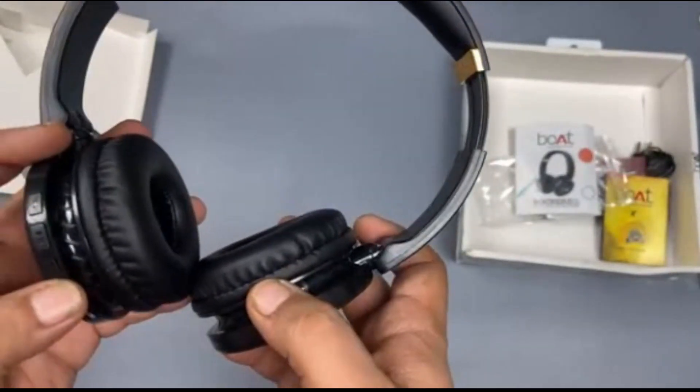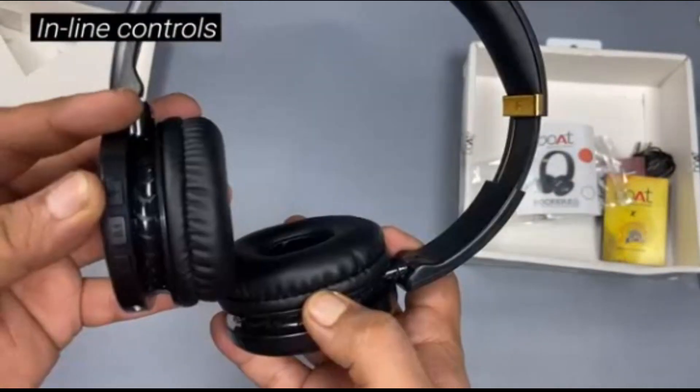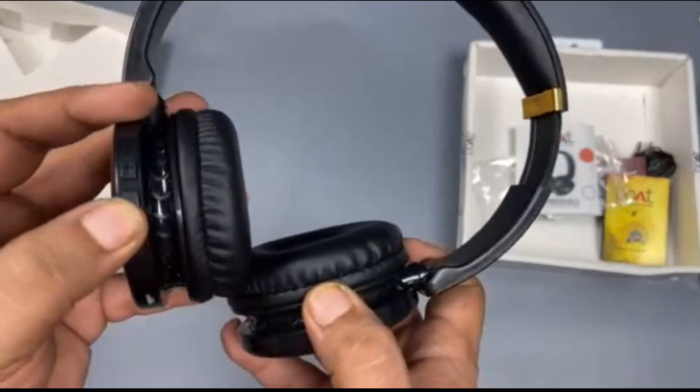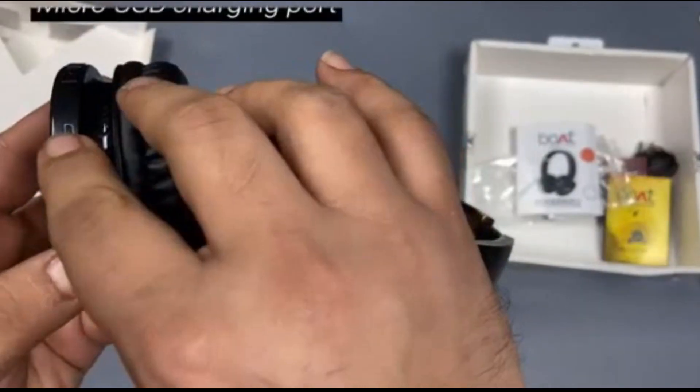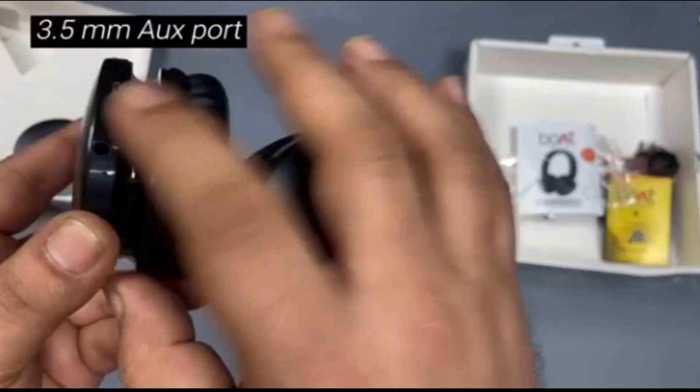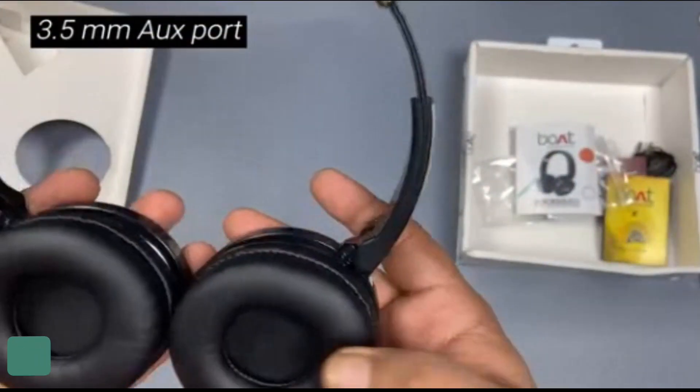On the left earphone, you have the controls: increase volume, decrease volume, and the play and pause button. You have the micro USB charging port and the aux port in case you want to go wired, or if you run out of battery.